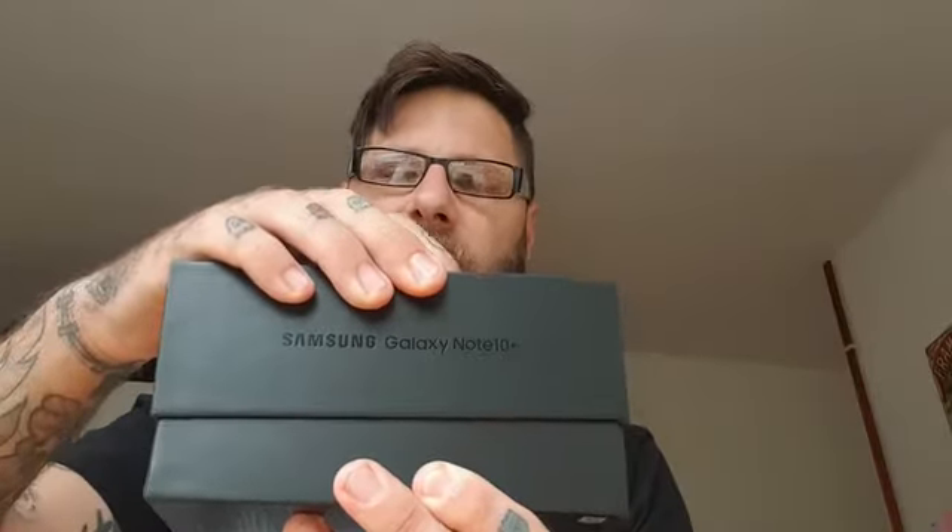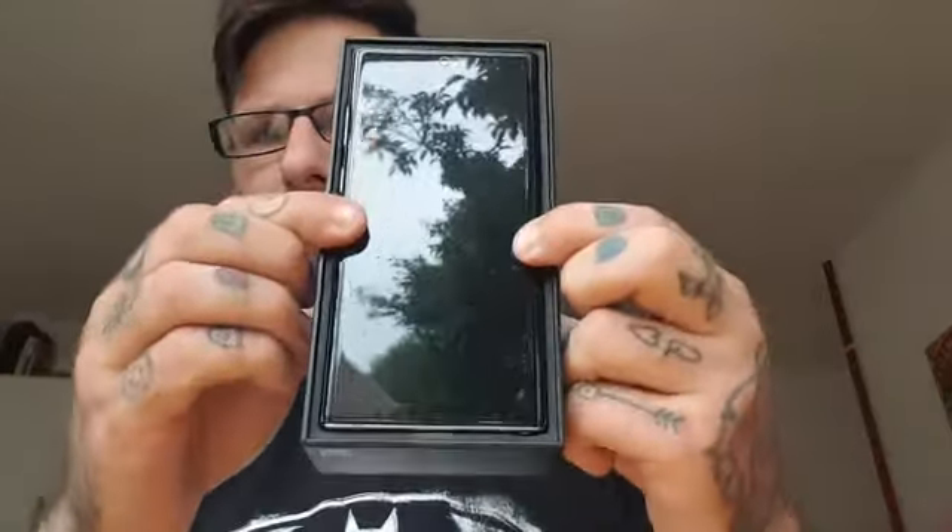There we go — moment of truth, guys. The color is beautiful, as I was thinking. I'm going to be taking this tomorrow to the Insomnia Gaming Festival. The phone comes with a little tab to pull it out. I'm going to have a look at the accessories first and then move on to the phone.